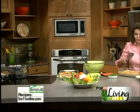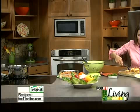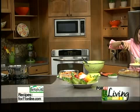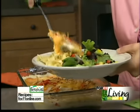Casseroles, I think, get a bad rap. But you know what? It's real food, and it's good food. Look at some of the cheese — ooey, gooey, and wonderful. Some of the tuna. Some of those crunchy noodles. I don't know about you, but I'm a happy camper.